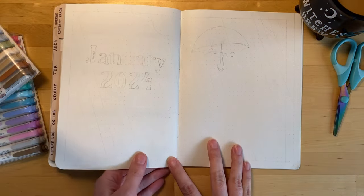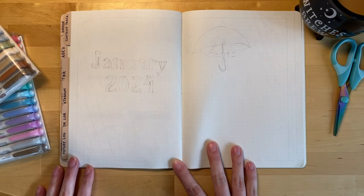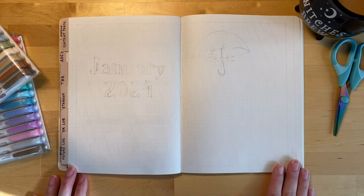Welcome! I hope the end of your year has been going well. Today we're doing the January setup in my reading journal.